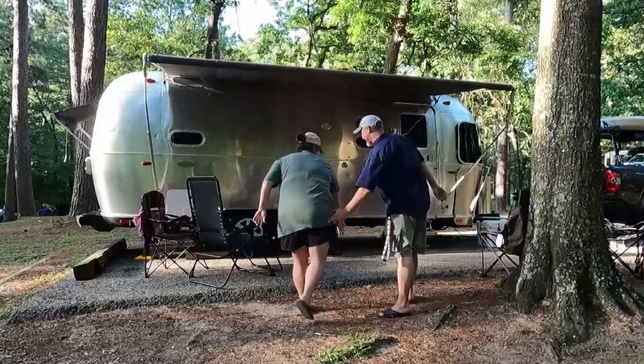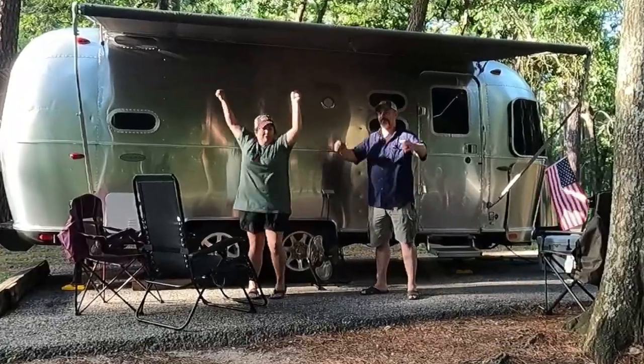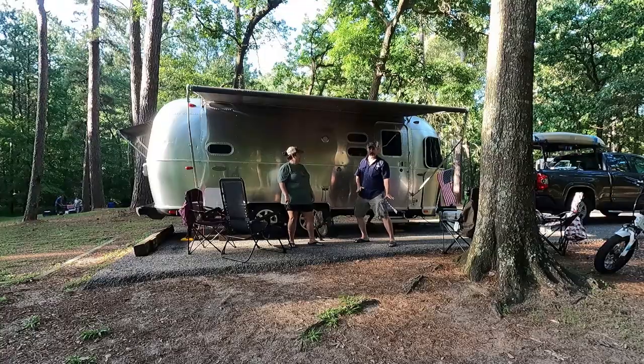So, you've got yourself a used Airstream. Now you'll never have to worry about any problems with your RV, right? Wrong. All RVs have problems. Even Airstreams.